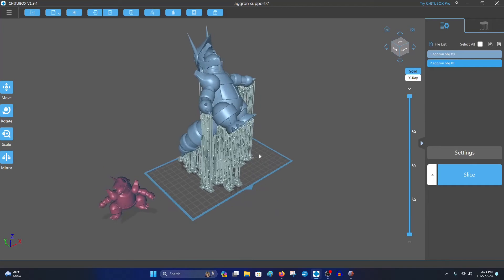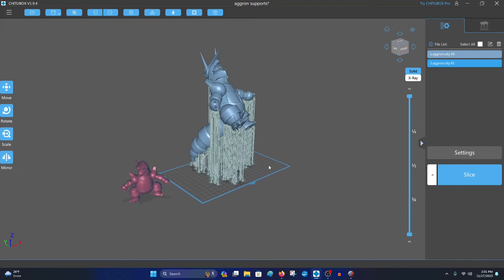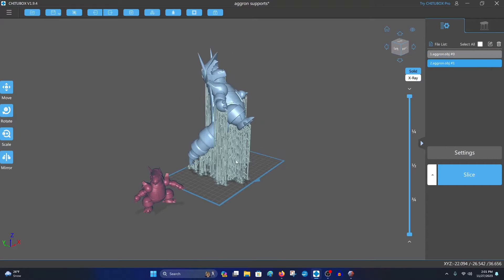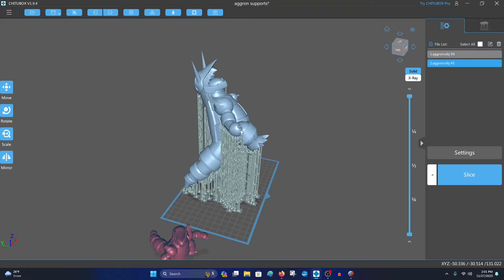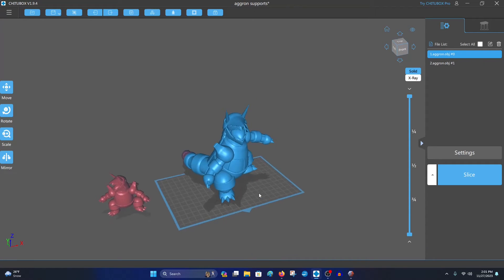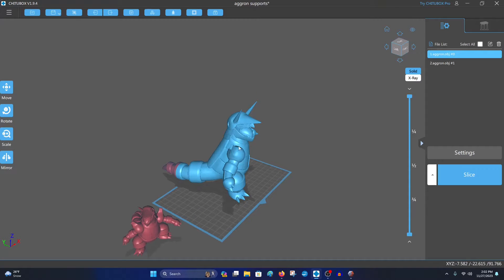So what we have here is an Aggron model that I have printed out, so it's already supported and this is as big as I was able to get it on my printer. I oriented it in a specific manner so that I can get it as big as I could. The client I have is wanting essentially twice as large, and I have a Frozen Sonic Mighty 4K, so that's a mid-sized printer, and unfortunately this is as big as I can print it as is.